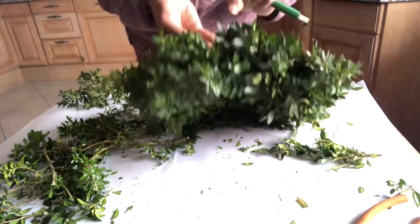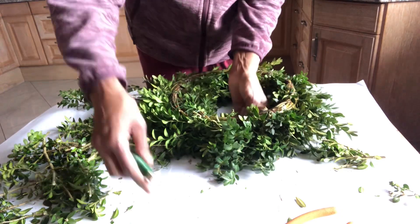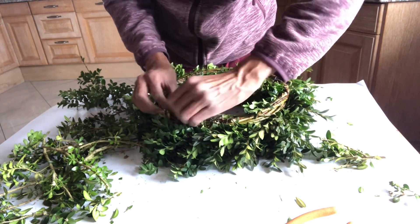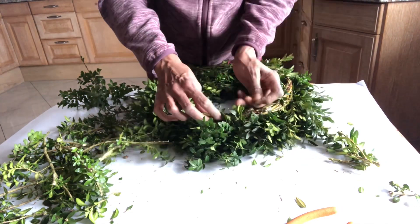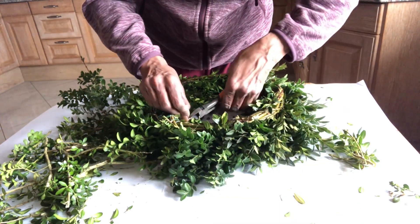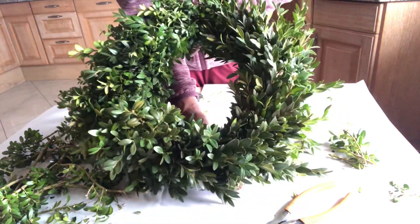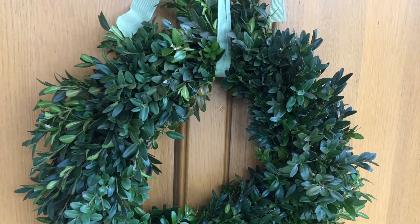I have nearly finished the wreath now. I'm going to turn it around and at the back I'm just going to weave in the wire a couple of times in the ring and twigs, then twist it a couple of times and tuck it in. With the wire cutter just cut the wire, and that's it. Here you have your in-between season wreath, and you can decorate it as you want — for spring, summer, or for any other occasion.